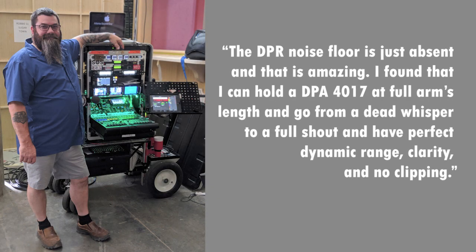Here's what veteran production sound mixer Aaron Cujo-Cooley, CAS, had to say.